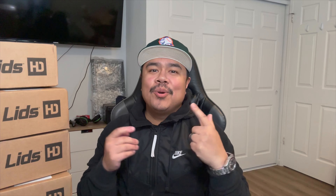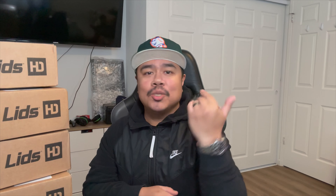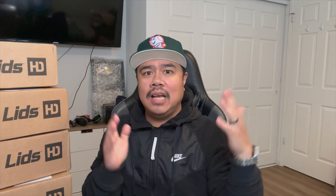What's up YouTube, it's your boy Ray, welcome back to the channel. Today we're gonna do a crazy four box Lids HD unboxing. I just haven't gotten around to it, so here we go. Before I get started, I hope you guys have had a great week — I know it's Friday. Anyway, let's get started with the first box. There's gonna be no rhyme or reason to the order, I'm just gonna open them as they're ordered right here. Let's crack this one open and see what's in it.